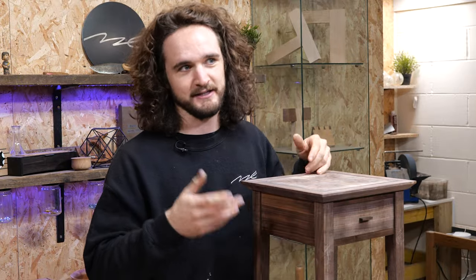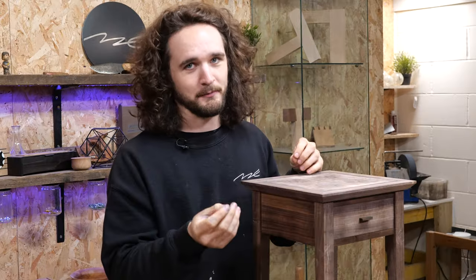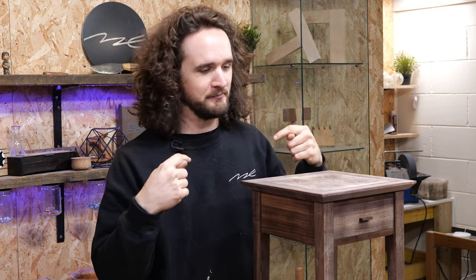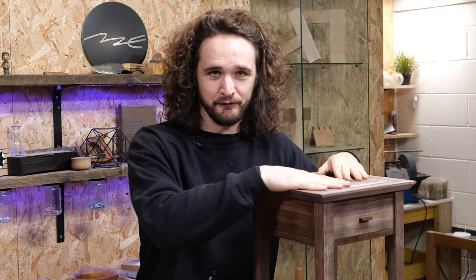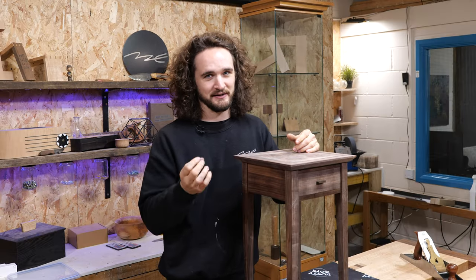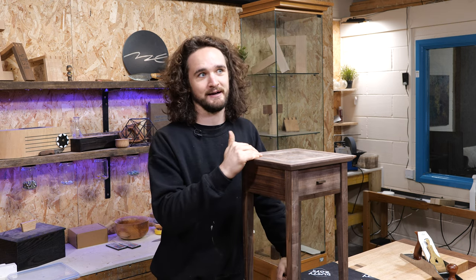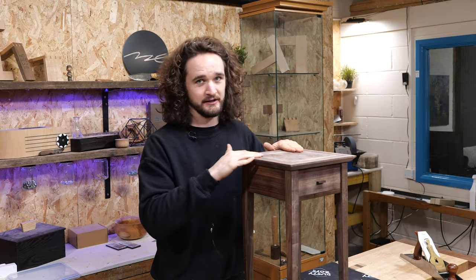Sure enough 120 comes around and then you think 'well I'm already here, might as well do 180, might as well do 240.' Before you know it you've got a fully sanded veneered top. The problem comes when that compounds with someone as clumsy as me — inevitably it ends up getting a bit of damage here and there, and that beautiful 240 grit finish needs to be sanded back again. As you can imagine this is where the issue starts, because if you've gone through that whole process and then have to start again you're cutting it really fine with the veneer.